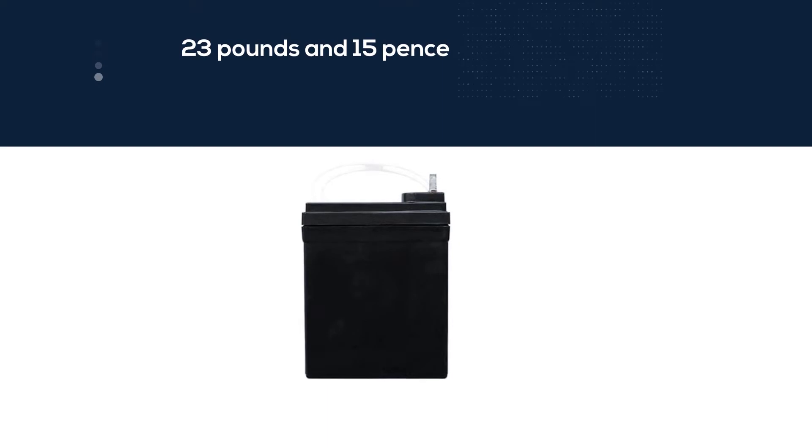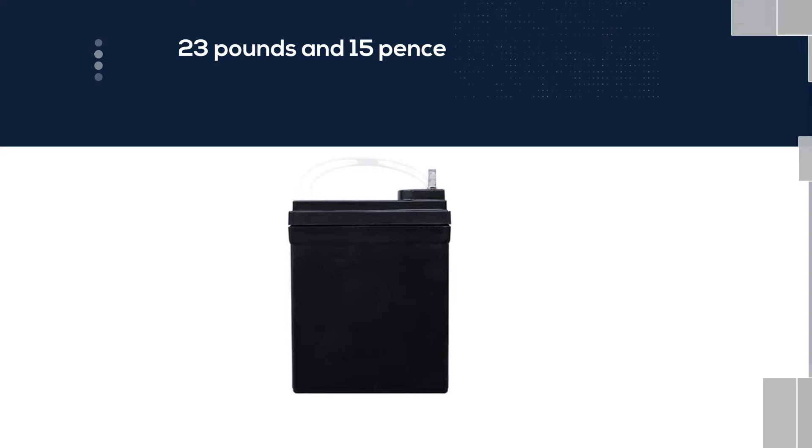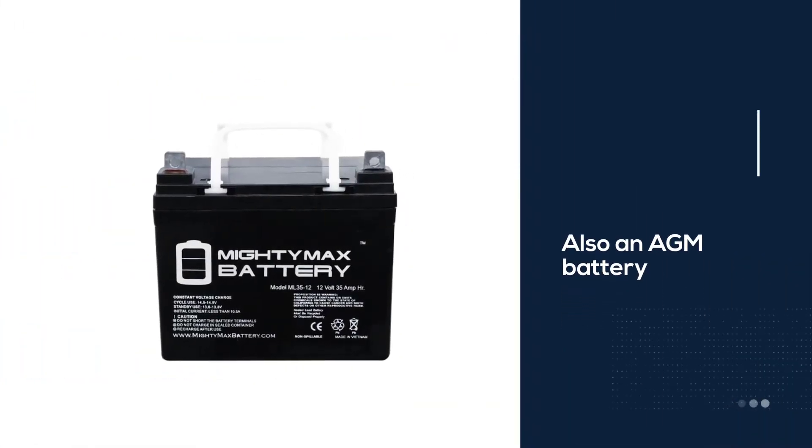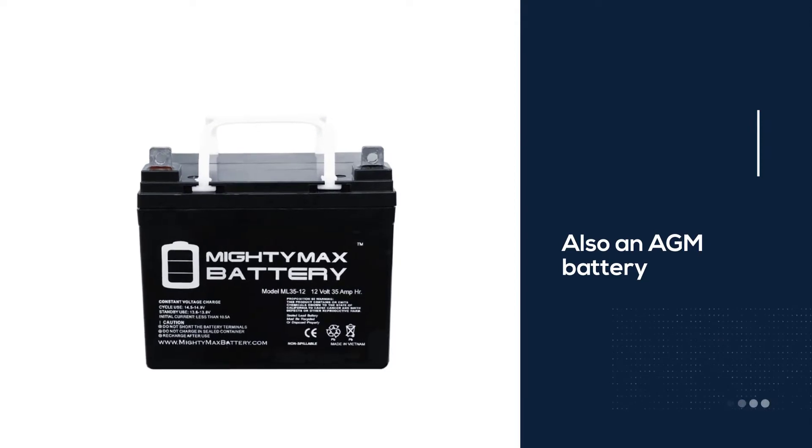It's also not that heavy, at 23 pounds and 15 ounces. It's also an AGM battery that's spill-proof, and it can be used for a wide range of operating temperatures. It'll last long regardless of whether you're using it in high or low temperatures.